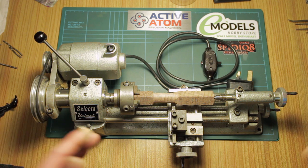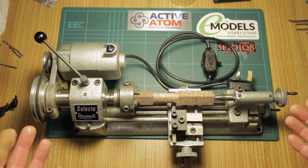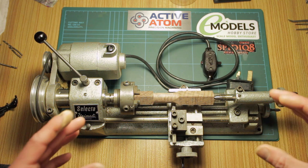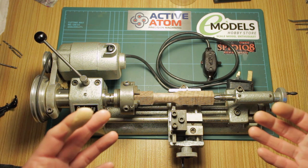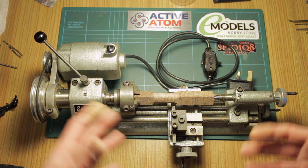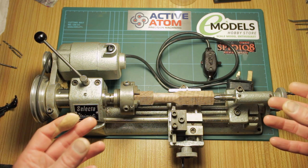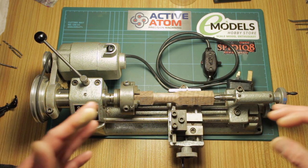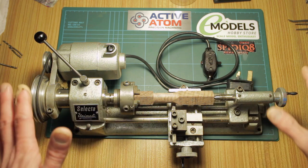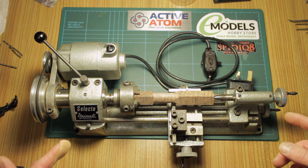I've looked in the past for small watchmakers' lathes, and to buy a full set they're very expensive. When you can find a lathe with all the collets and everything, they tend to be very expensive. You can pick up bits here and there for not much, but the problem is finding one complete with collets, which is really essential. A good range of collets and a collet chuck is crucial, and unfortunately they aren't a universal size across watchmaker lathe manufacturers.